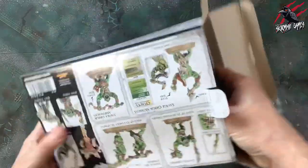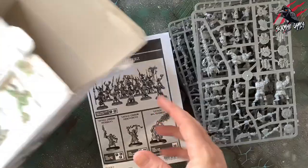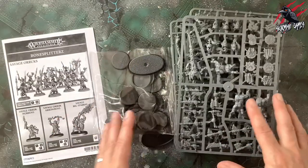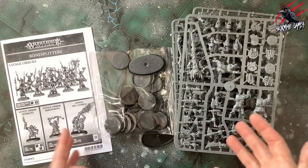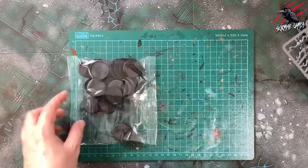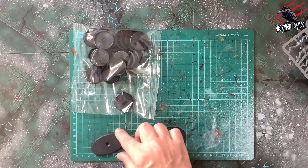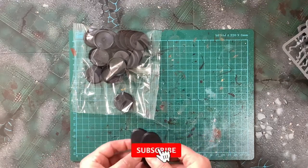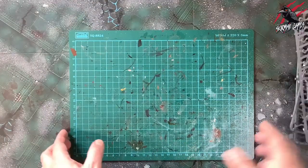We've got a pile of sprues, some bases, a couple of big bases, and the instruction book — that's everything from the box. We get a bag of 32mm bases and two oval ones at 60mm in the longest section for the big stabbers — so you can build two of those. Altogether we get six sprues.